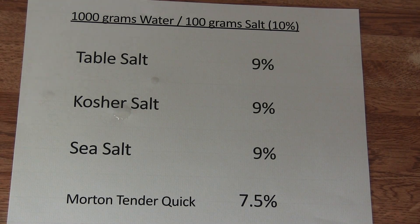So what did we learn from this? I use only regular salt. But if I want to use any other salt — sea salt or kosher salt — just go by weight and you have no problems.